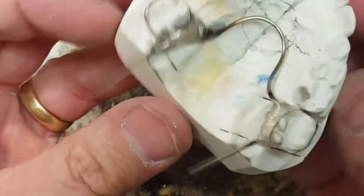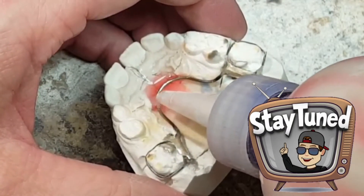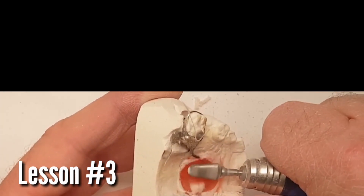Coming up in the next video will be Lesson 3 — my finishing video. How to add acrylic to the Nance button, separator acrylic, and also finishing — what burrs I use and so on.